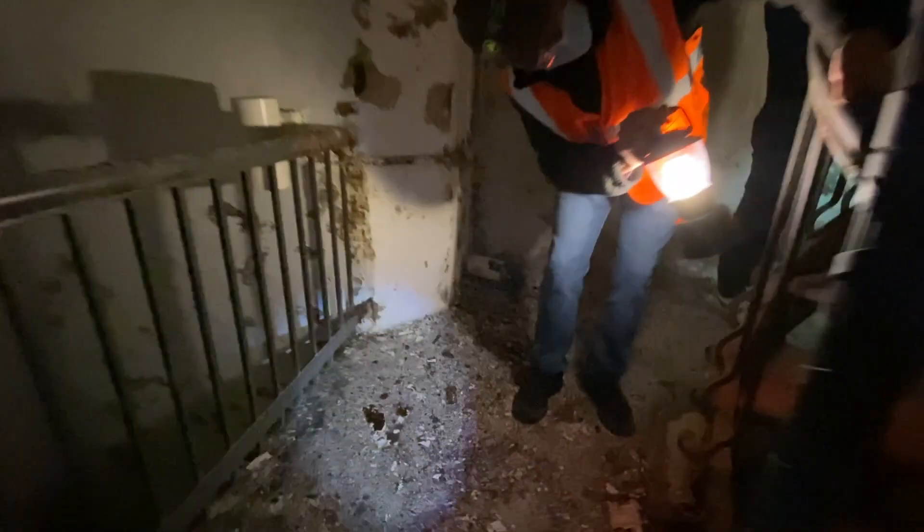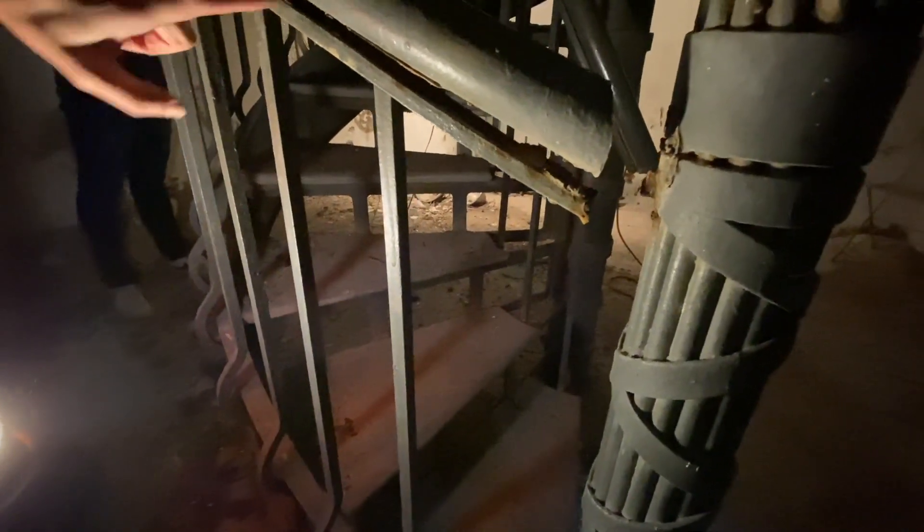We'll repair things like this — the handrail has separated from the newel and it's also separating from the stringer. So that'll be fixed.